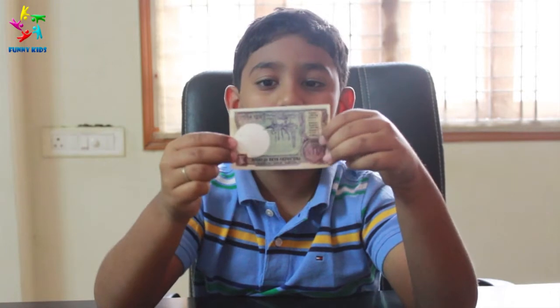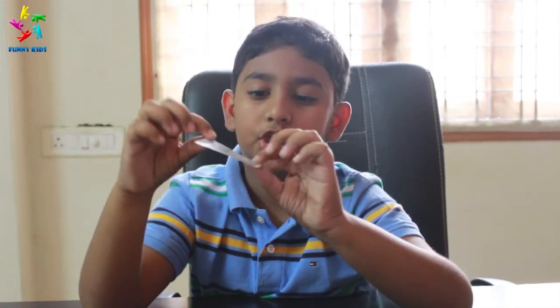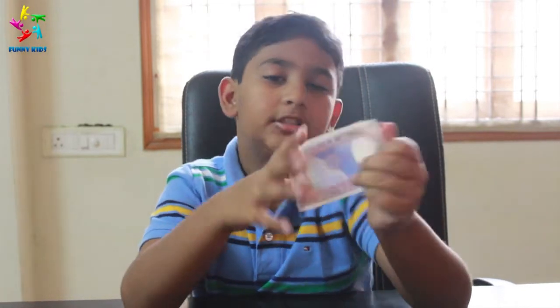We have a one rupee note here. We have two rupee notes over here. Back of it we have a satellite.